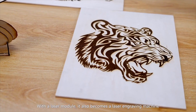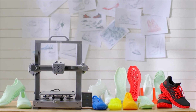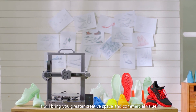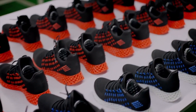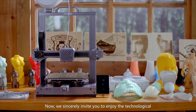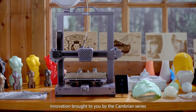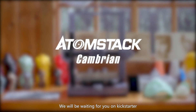With the laser module, Cambrian also becomes a laser engraving machine. As long as you have room for imagination, it will bring you greater creative space and commercial value. We sincerely invite you to enjoy the technological innovation brought by the Cambrian series — we will be waiting for you on Kickstarter.